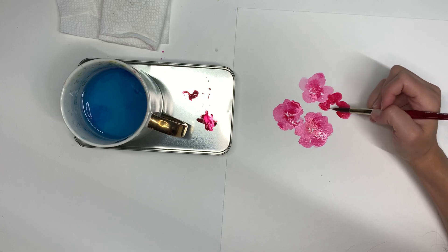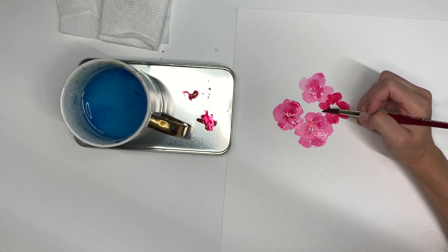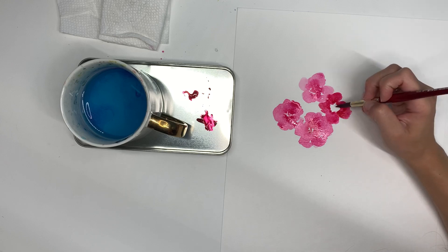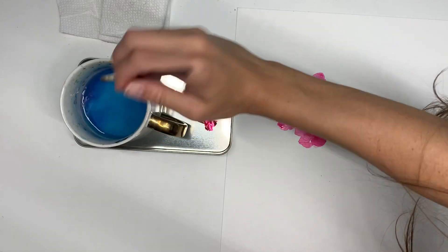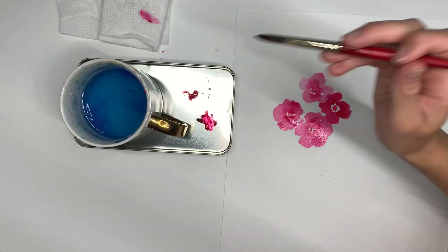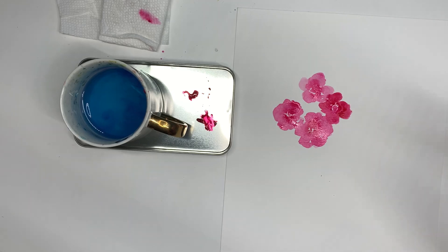Here I'm making a darker flower, and I am just using that C curve shape and going around the center, leaving the center white, and then adding a bit of the center detail. I'm going to put a little bit more paint on the inside, just rinsing my brush a little, and leave a little bit of white space.